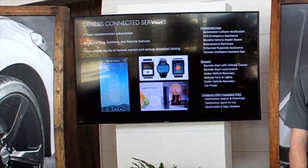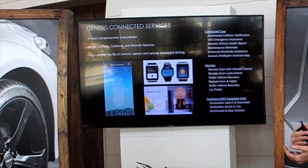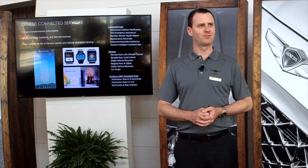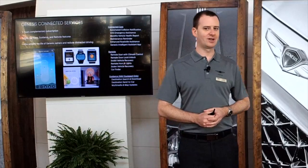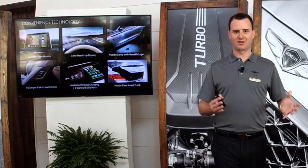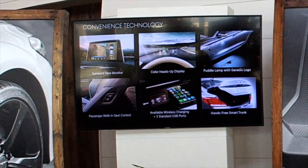On connectivity, the G70 includes a three-year subscription to Genesis Connected Services. The focus of these technologies is safety, car care, and remote access. The remote portion allows you to control features in the car via the app on your phone, Apple Smartwatch, or Android smartwatches. Like mentioned, you can even use home approval devices — so as you're getting your coffee ready in the morning, you can get the car cooled or heated before you get out to drive. There's quite a lot of other technology focused on convenience, comfort, and everyday usability.